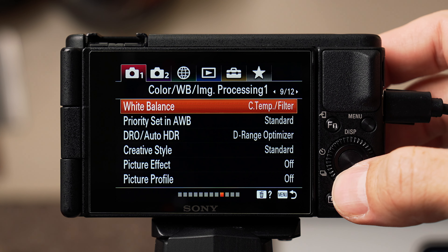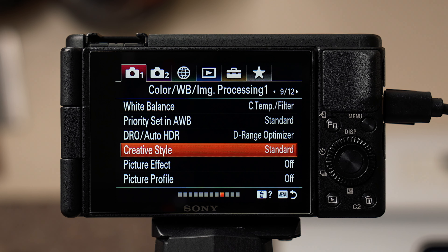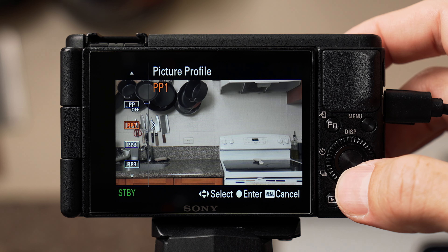Back in the menu, keep dynamic range optimization on auto and creative style on standard. Picture effects stay off. For picture profile, if you're just starting out I'd keep this off — it's a whole other video about picture profiles for people who want to add fancy LUTs or filters. I shoot in a custom picture profile that looks flat out of camera, then I add a LUT. I customized my PP1 profile and you can find my exact picture profile settings in the description.